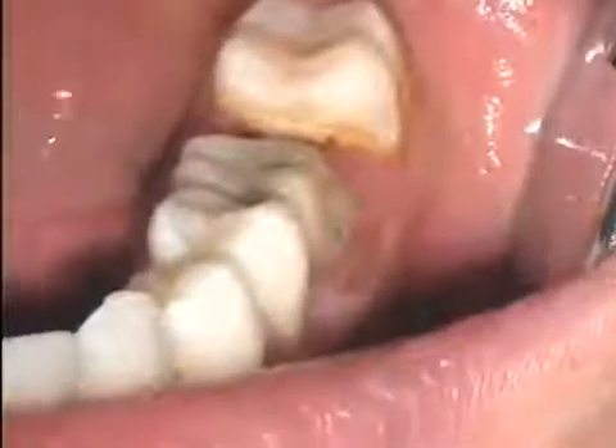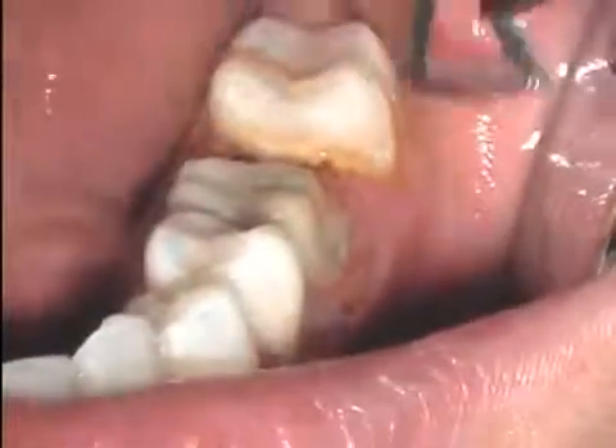Once again, hemostasis is tested with a firm air-water spray. If no bleeding occurs, hemostasis has been achieved, and we're ready to pack the cord.